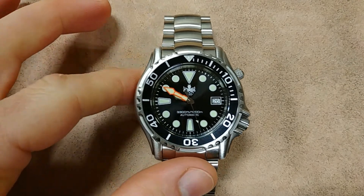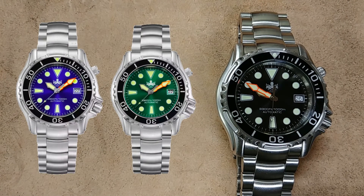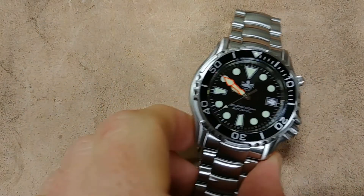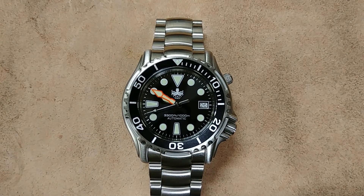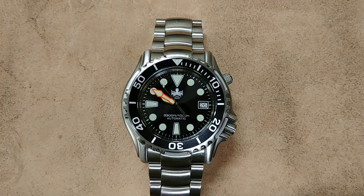They do have other color options — a green dial and a blue, which should be popping up now. The bezel insert is aluminum rather than ceramic. I wish it were ceramic, but aluminum has worked for decades. It will scratch easier than ceramic, but it's not a big deal in my opinion. Yes, I'd have preferred ceramic, but this is still a quality bezel.